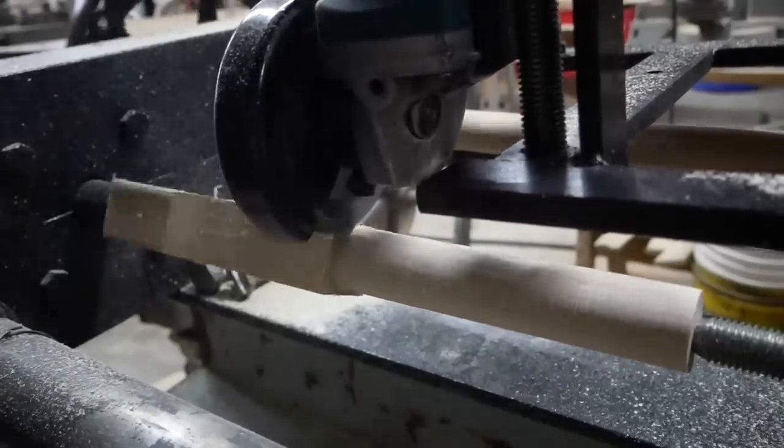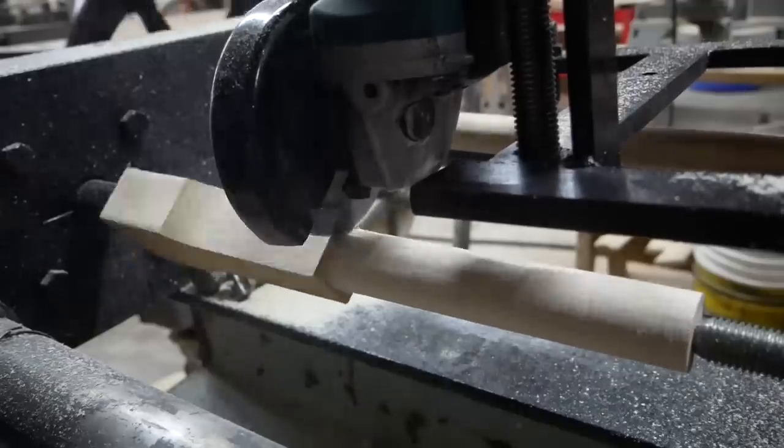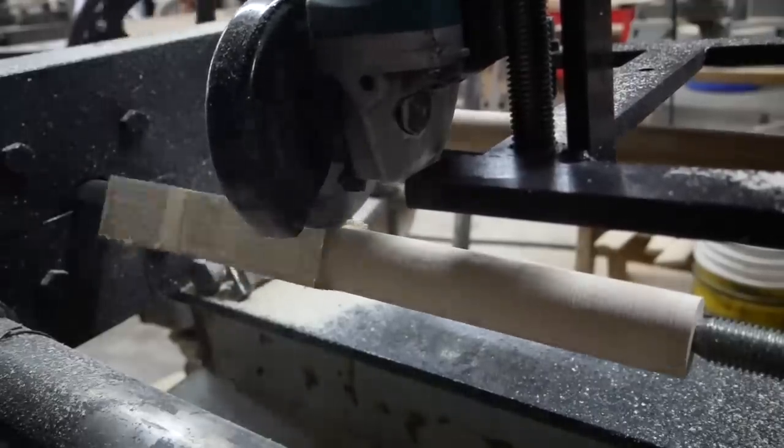Watching this speed cutter by Graf cut away with these long carbide teeth when it's cutting this edge grain - those long teeth really make the difference.